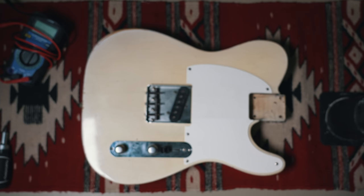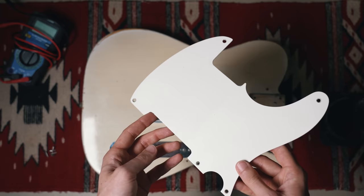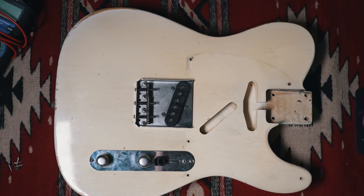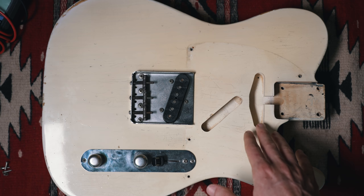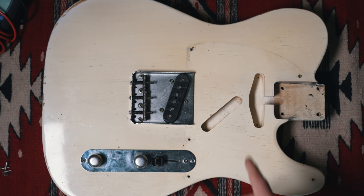Let's take a look at what's underneath the pick guard here. This is the original pick guard — it does have some play wear and a shiny back, which is accurate for this time period. Now you can see underneath the pick guard: even though this is a Fender Esquire, a single pickup guitar, all of the guitars were routed for neck pickups as you see here. In fact, this guitar has had a neck pickup in it at some point, as you can see the mounting holes in the route.